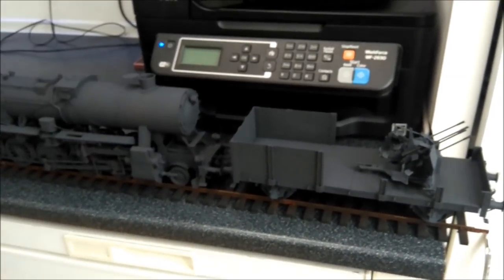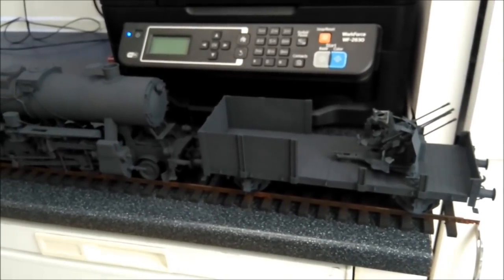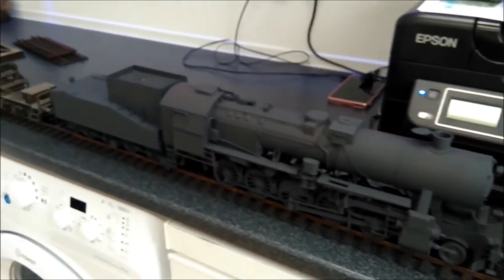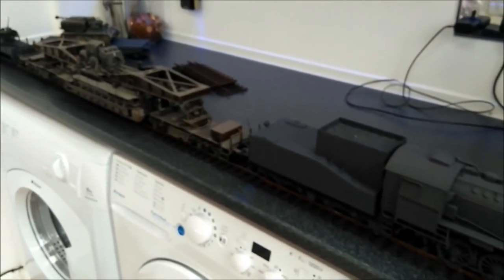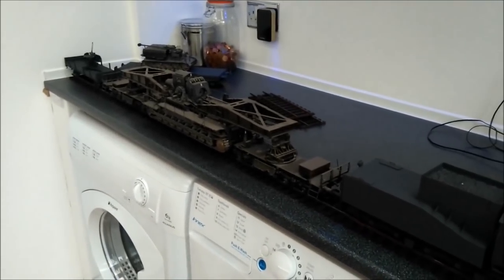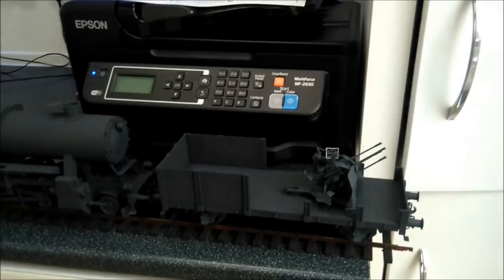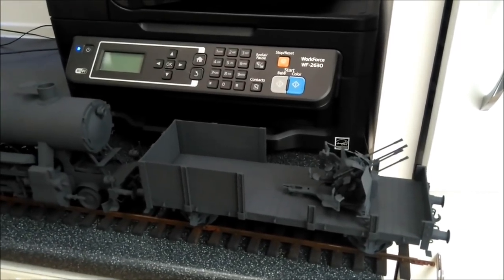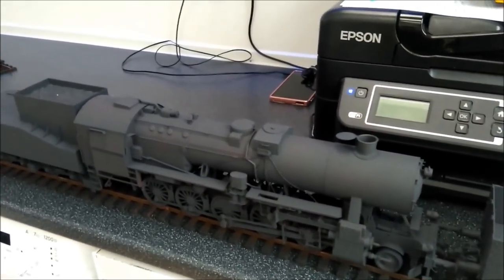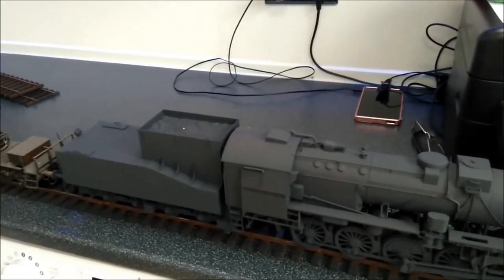Good afternoon everybody. I'm doing some dry fitting on my build - not a little build, it's a big build. I've let out 2 metres of track, and I'll pan along using my phone camera. I've got 2 metres of track let out - that's as much as I can do on this worktop. We'll start from the front and work our way down. We've got a gondola with the Flat 38 on, and the BR-52 pushing it. The tender's been added and it's made it slightly bigger than anticipated.